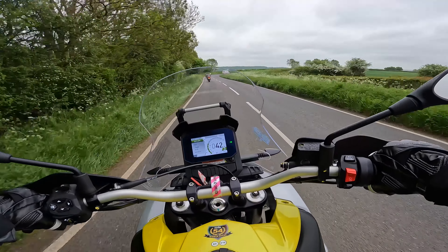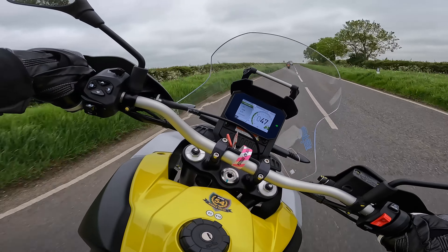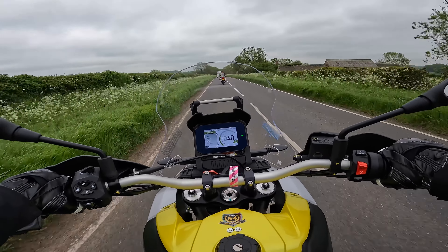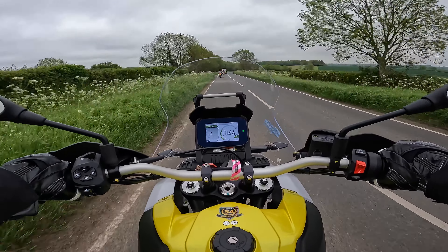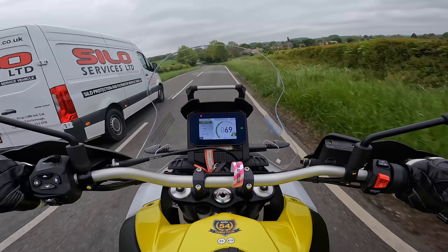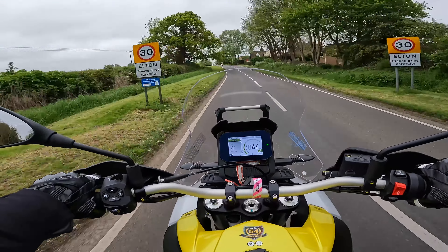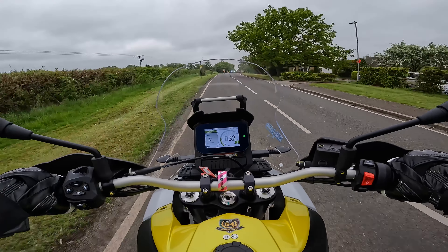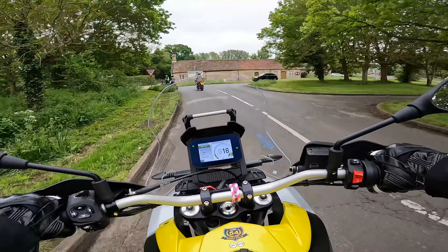If only that van wasn't here — oh yes! Handling-wise this is sublime, just goes where you want it to. Proper brake test — yep, as I said nice and progressive, not eye-popping, but perfect for this type of bike. It's so difficult being negative to be honest.